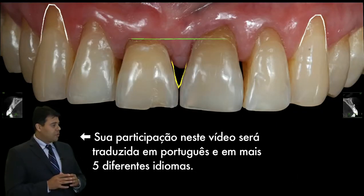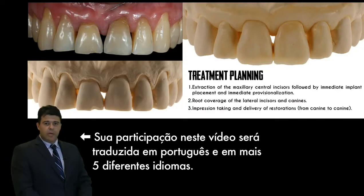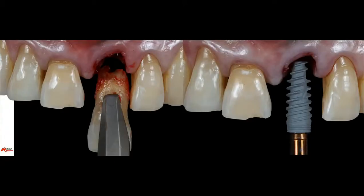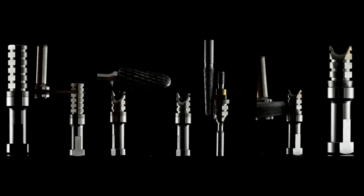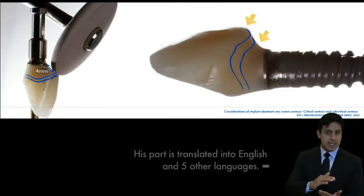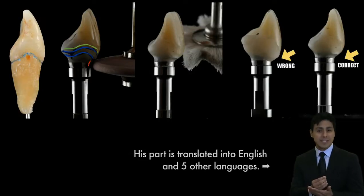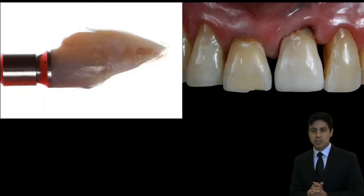A lot of discrepancies divide the treatment planning in three segments. Descer em região incisal e também promovemos um espaço. Nós podemos ter alguma recessão à regeneração tecidual.